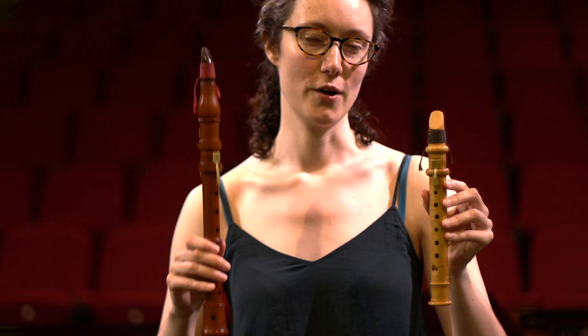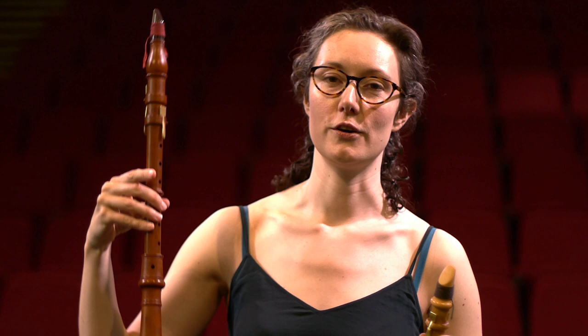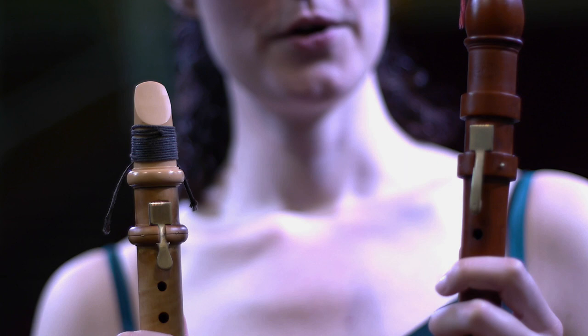They're kind of like two halves of a clarinet, because the Chalumeau only plays in the fundamental harmonic range — what we think of today as the bottom register of the clarinet — whereas the Baroque clarinet is only really used on the overtones of the harmonic series, so what we think of as the second and third registers. For that reason they have different music written for them and quite a different sound.